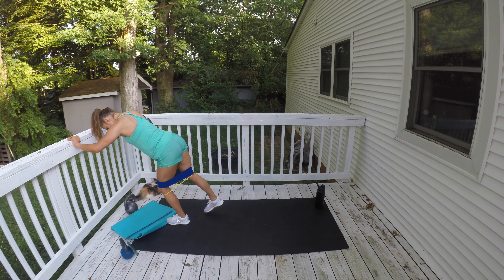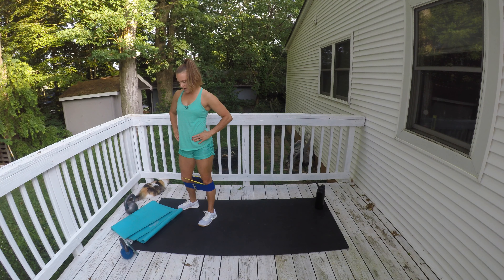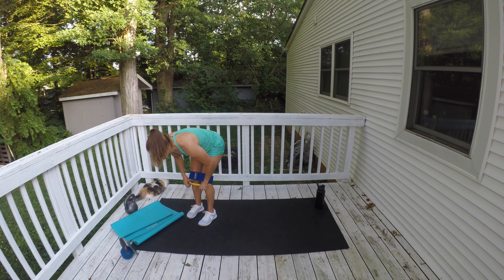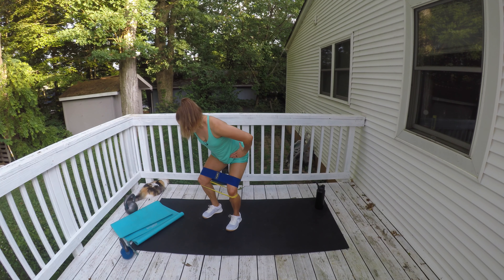Same thing, other leg. After this, we're going to take the bands off and grab our lighter kettlebell to get going with the full body kettlebell circuit. We have supersets today — an upper body exercise paired with a more lower body focused exercise, each superset done two times through. Hinge forward and give me the abduction. Hold for three seconds and bring it in. See how I'm hinged forward — abs in, back is strong.